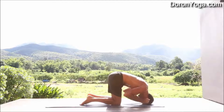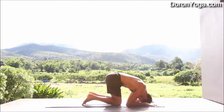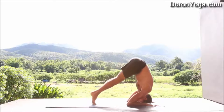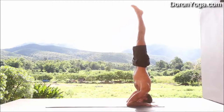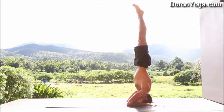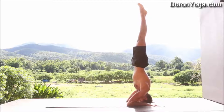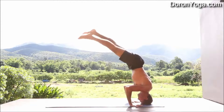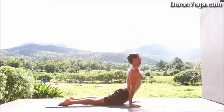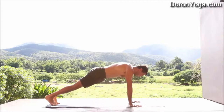Our third one: place the hands just like in Pinchamayurasana, so the head is kind of between the palms. Shifting the hips, legs go all the way up. This one's actually a little bit easier because the head and forearms are both down. Just stay up and breathe — take it as a little break. Shifting the hands down into chaturanga, Up Dog, and Downward Dog.